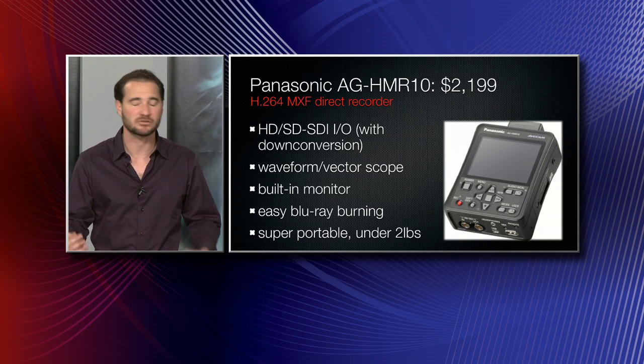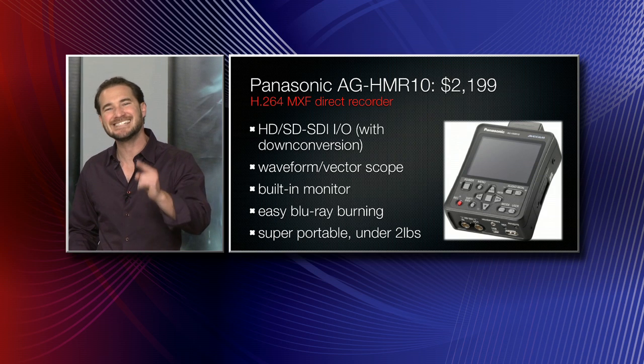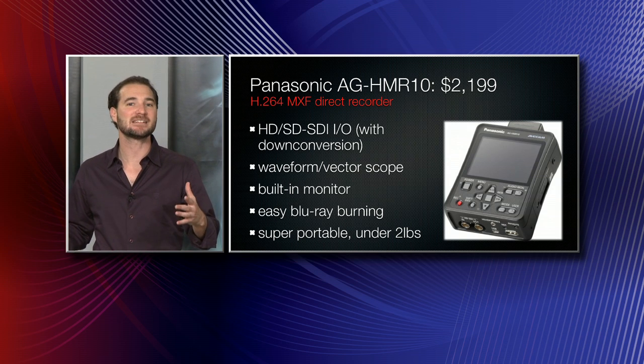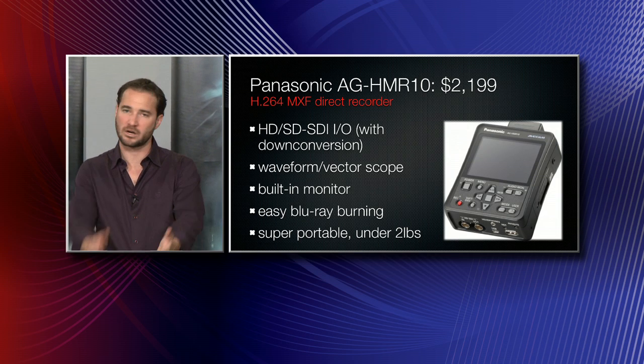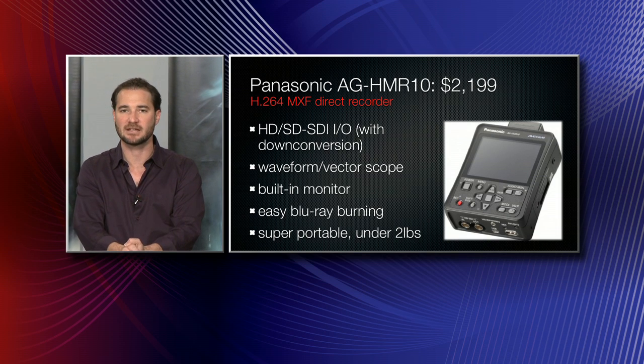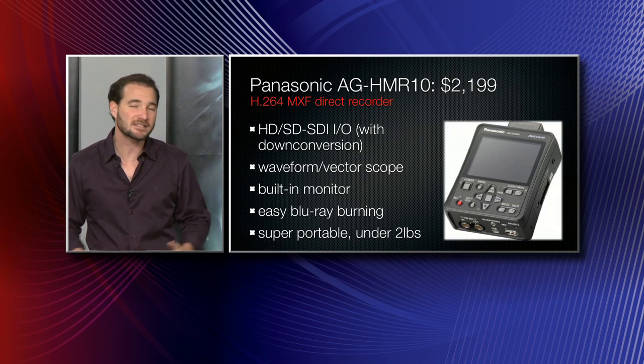It's still going to look beautiful because it uses very sophisticated compression, but it's not going to take up a lot of space. Because its native format is an MXF file, you can take the SDHC card, pop it into your computer — or connect via USB if you don't want to remove the card — and go directly to YouTube with your MXF file. That's kind of a nifty thing.